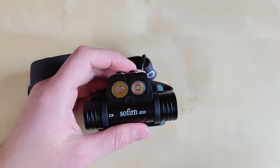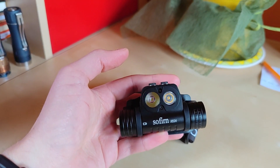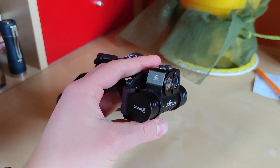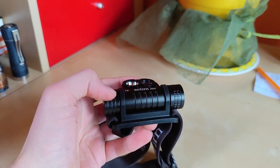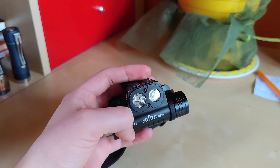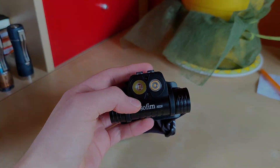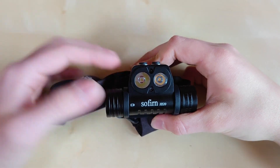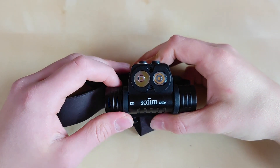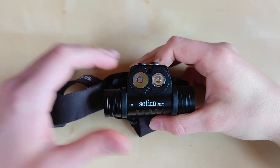It does not feature flat output stabilization, but you're getting a really good package for a budget price with nice runtimes. So if you're looking for a combination beam headlamp that's on a budget, I can definitely recommend the Sofirin HS20 to you. I wish you all the best, thanks so much for watching. If you have any questions, please leave them in the comments below. Hit the like button, hit the subscribe button to help the channel grow. I really appreciate your support, and we'll see you in the next one.